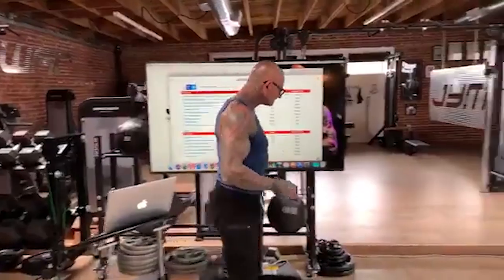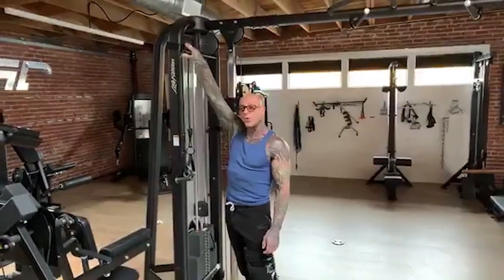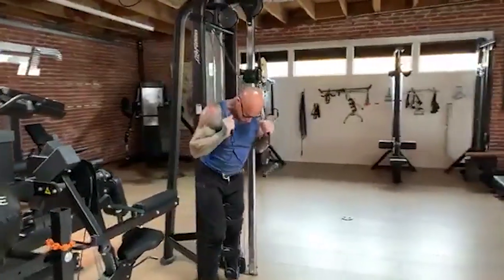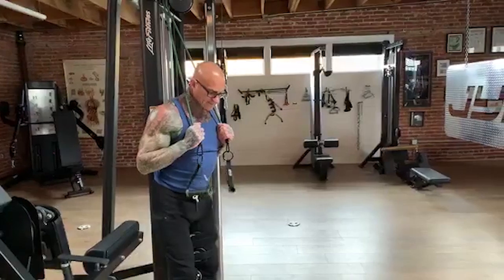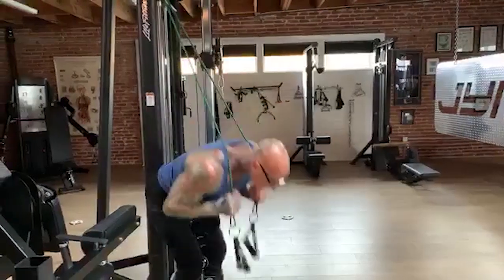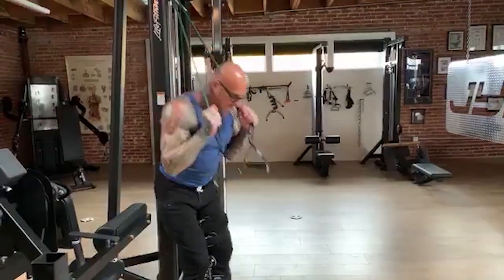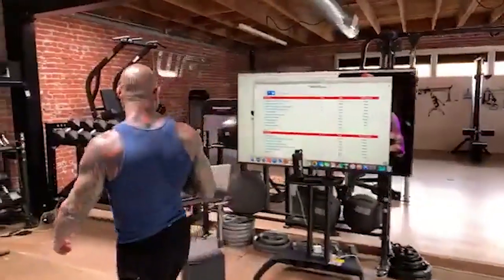Then we have three ab exercises. First: standing band crunch. Come back over to our high position — at home, this might be tethered over the top of your door. With a slight bend in the knees, bring the bands just over the shoulders in front of your upper pecs, and then simply perform a crunch. You can do this more explosively — research shows that when people perform crunches fast and explosively, they use more of not only the ab muscle fibers but the oblique muscle fibers as well.